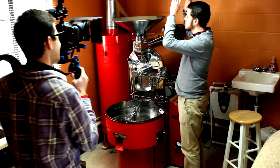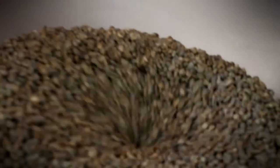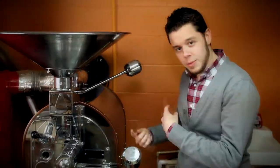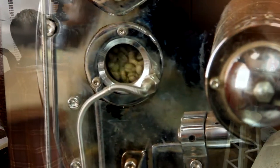It all starts with green beans. I'm going to dump them in here. Pull this little lever right here. Green beans go down into this big drum. So I close this and keep the heat in there.